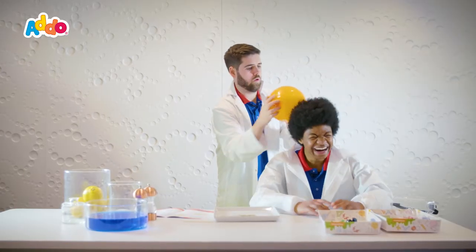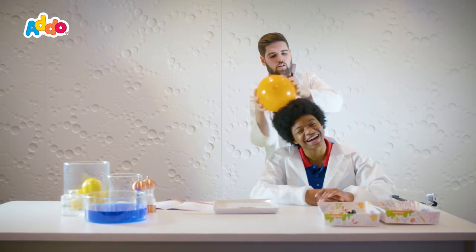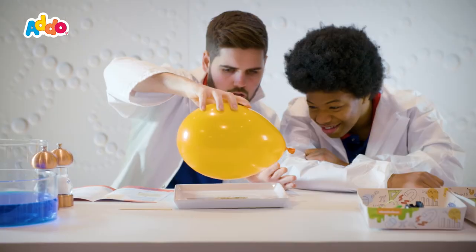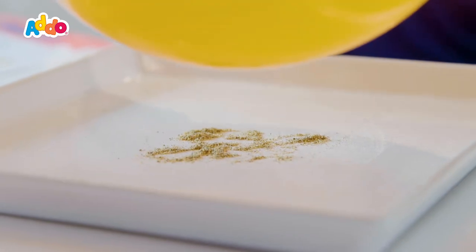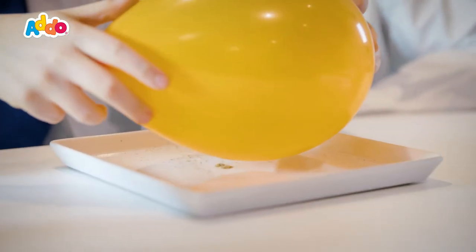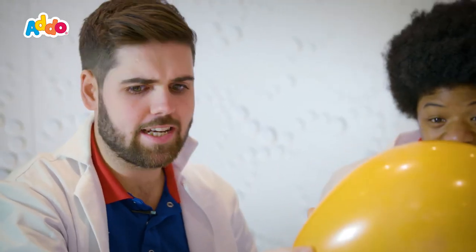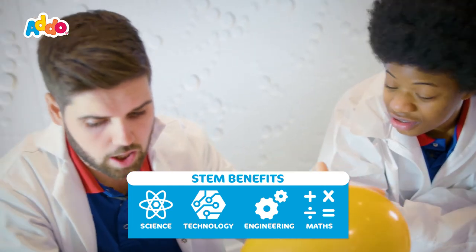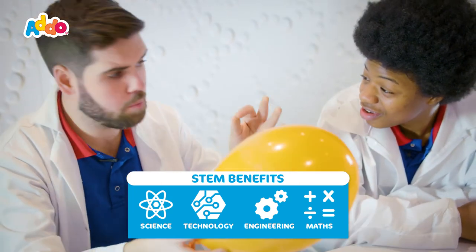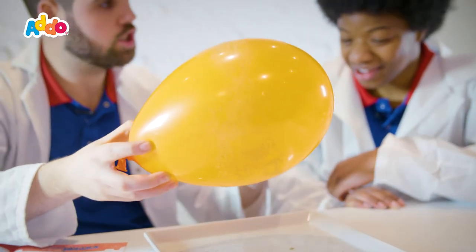What we need to do now is rub it on someone's hair for 30 seconds. You have to hold the balloon near the mixture around about 20 centimetres away and slowly move the balloon closer to the plate. Can you see that? That's amazing — that's so cool! The pepper grains are attracted to the balloon through static electricity. When the balloon's on its own it has a neutral electric charge, but when it's rubbed on your hair it becomes negatively charged. Both the salt and the pepper have a positive charge, so they react and the charges come together and stick to the balloon. The pepper is lighter than the salt, so the pepper goes first and then the salt comes second.